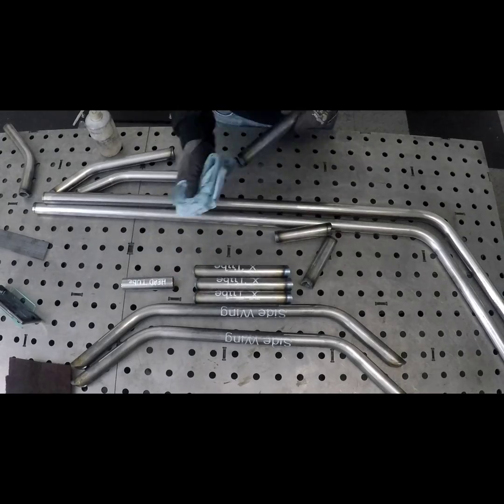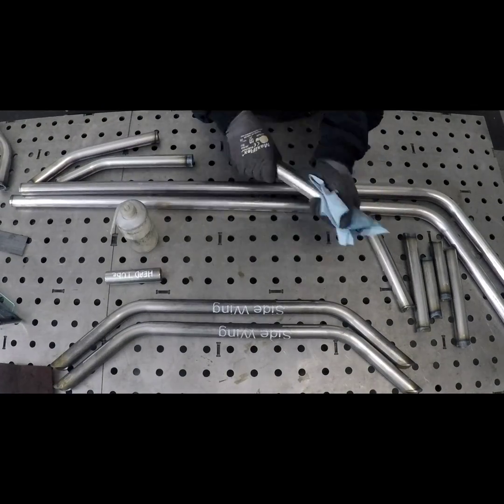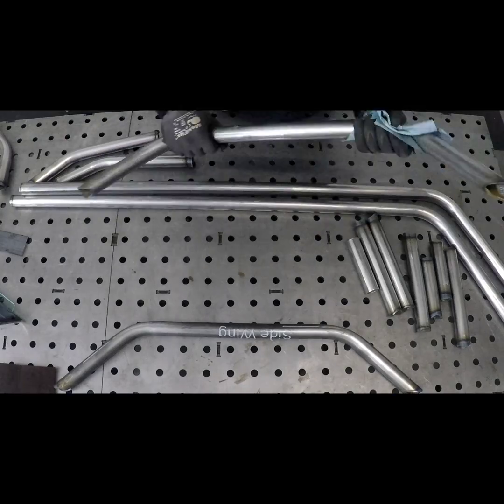Now let's go through and wipe down all of our parts using either acetone or alcohol. Make sure you don't use brake cleaner. If you use brake cleaner it is toxic when you weld, so just be mindful of that.